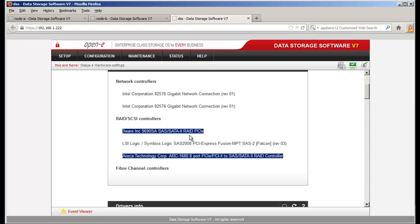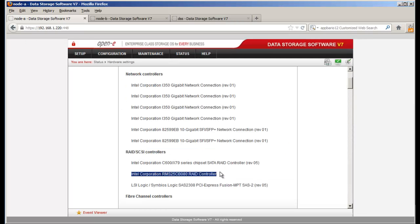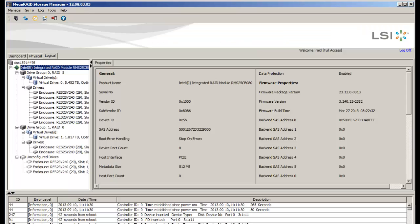Let's start with the first one — let's go back to this DSS showing the Intel controller. To update the firmware you're going to need the MegaRAID Storage Manager. I've already loaded it up. We're looking at the integrated RAID module presented on the screen of DSS v7, and we can see the firmware versions, build time, and so forth.